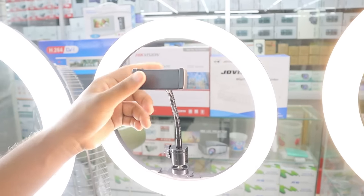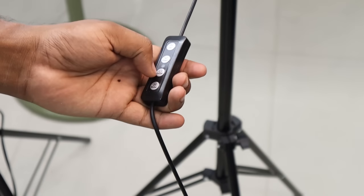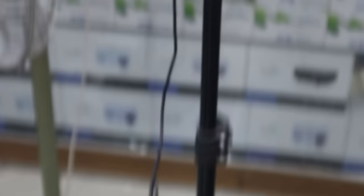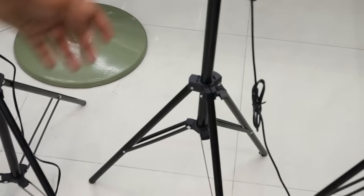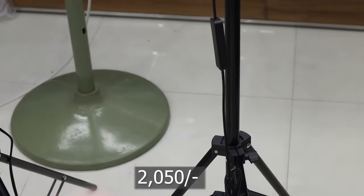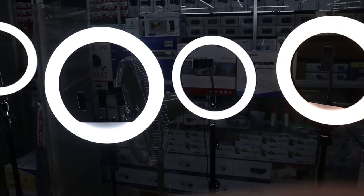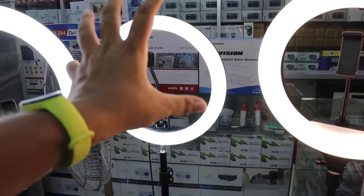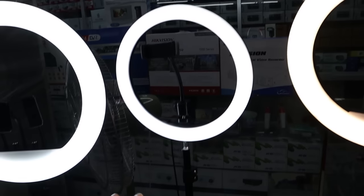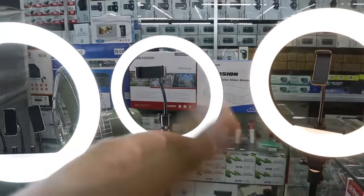This ring light comes with a mobile mount. You can control it in remote mode, and you can adjust the color mode as well. You can control the brightness. There is a price of 200,000 for this model — it is a lighter price compared to others, a little bit lower.